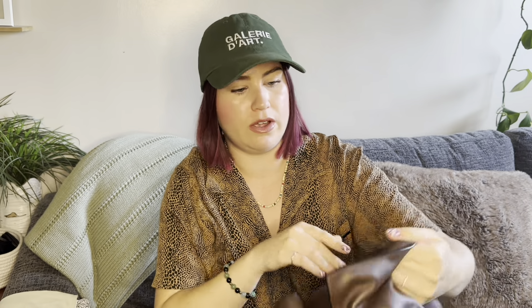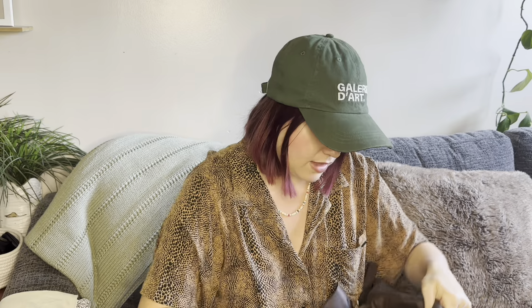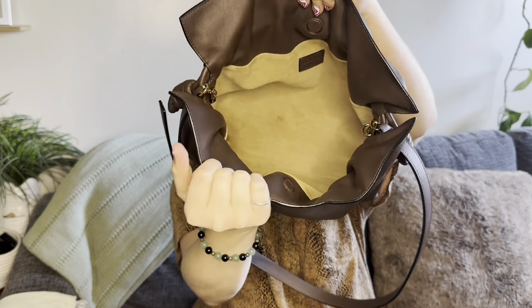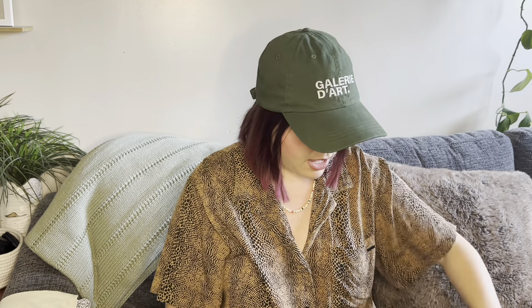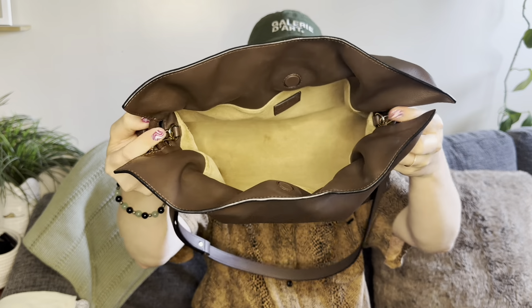Inside the bag it is a suede, super soft lining. It's just one big compartment. Inside it says Loewe on a little stamp — I think it says made in Spain. And then you do have your date code stamped into the leather somewhere along the seam of where the lining attaches to the outer leather part. So very simple inside.